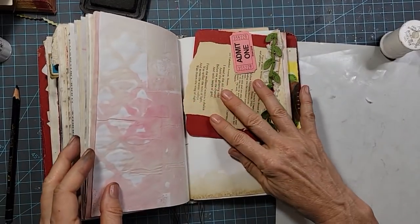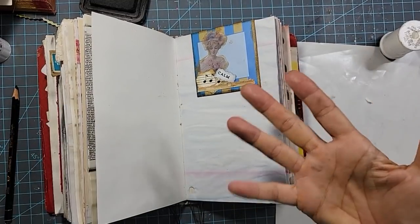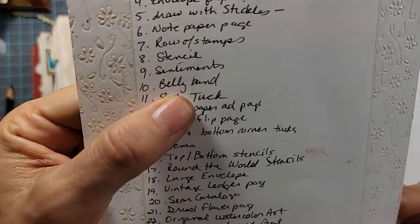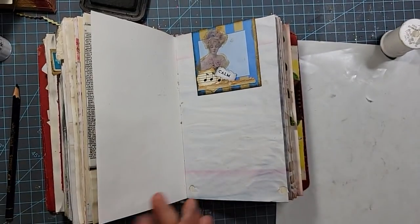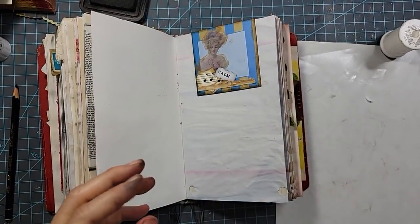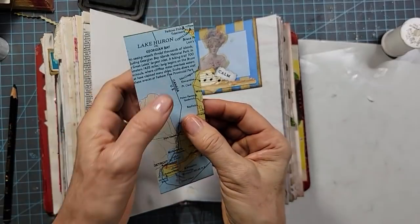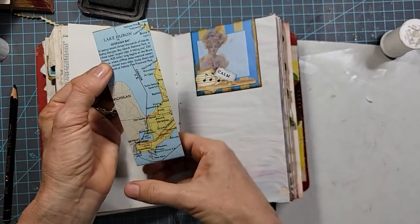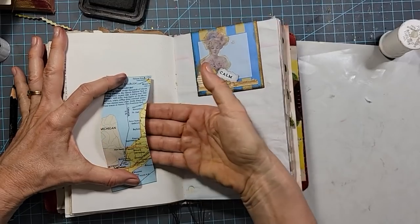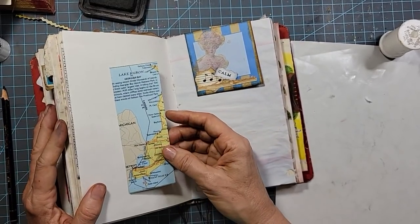Let's go on to the next concept — belly bands. A belly band, if you don't know, is basically a long skinny or a short fatty strip that's glued on one end and the other, with an opening where you can slide tuckables in. That's the concept of a belly band. So let's motor back to the front and see what we have.